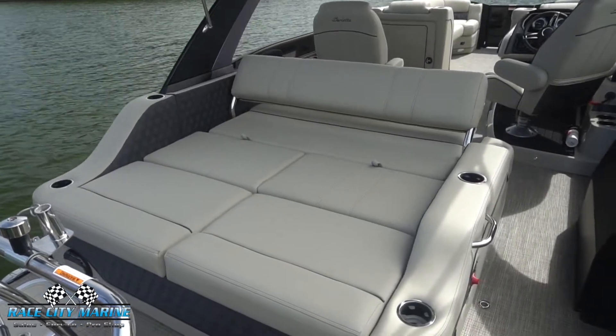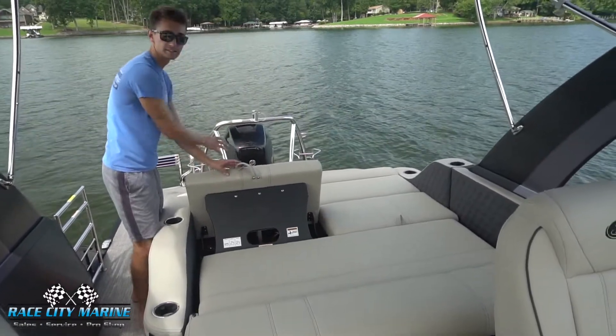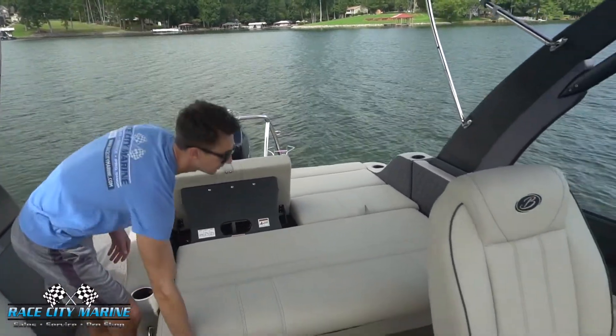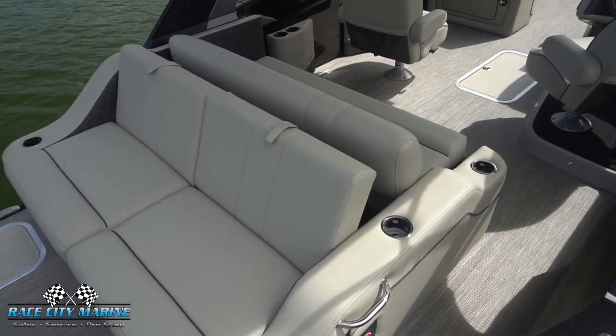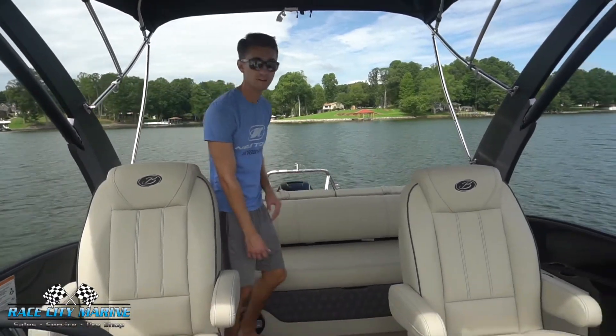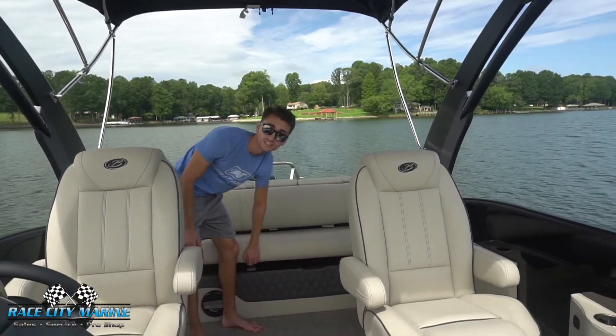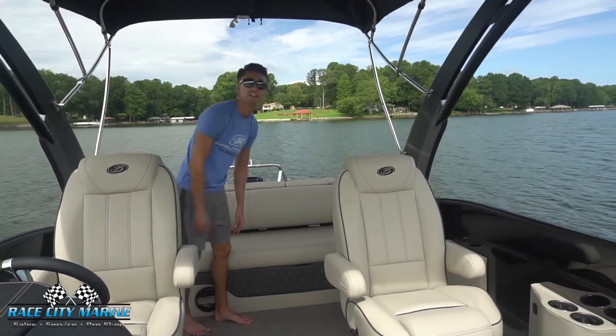We can also take these center cushions and pull them up, and they will also lock into place to have rearward facing seats. And then with this center piece up in a different position, we can actually just slide this all the way back — now you have a forward facing seat and a rearward facing seat. So as you can see, we have so many different configurations with this lounge seat. And then underneath all the cushions, this is also more dry storage space — a very convenient area to throw anything that you're going to need in there.